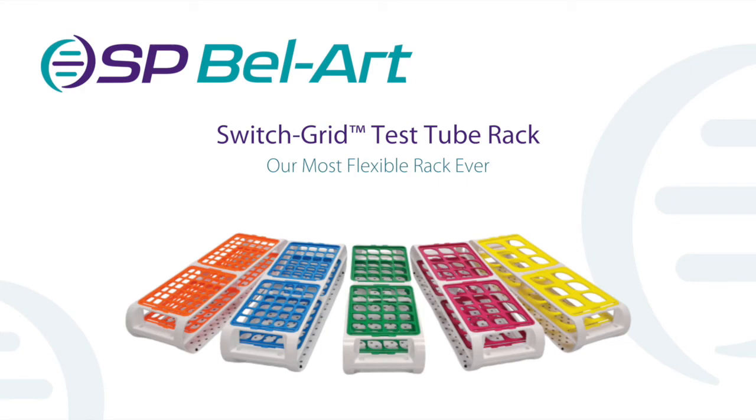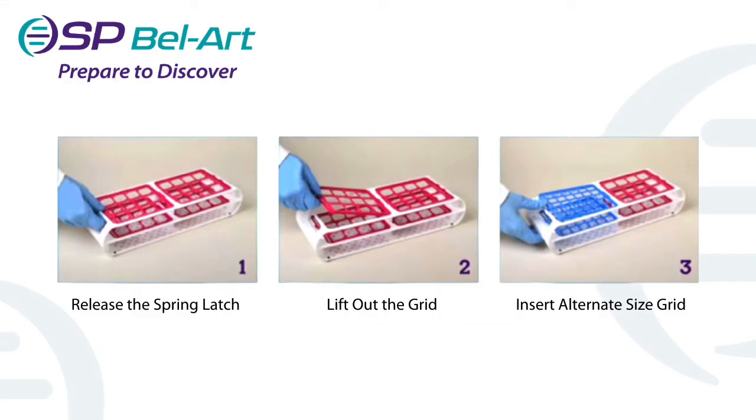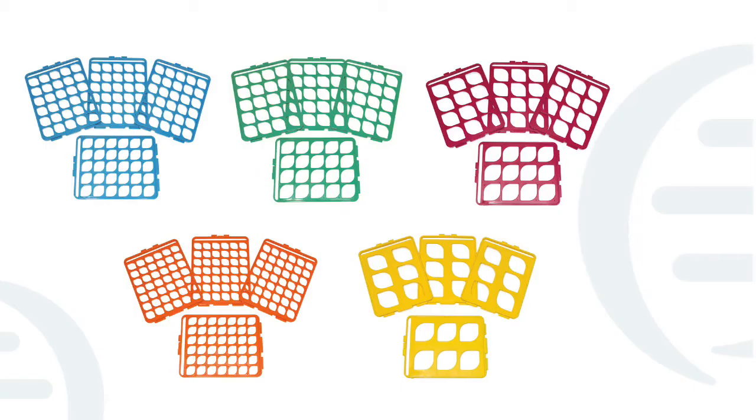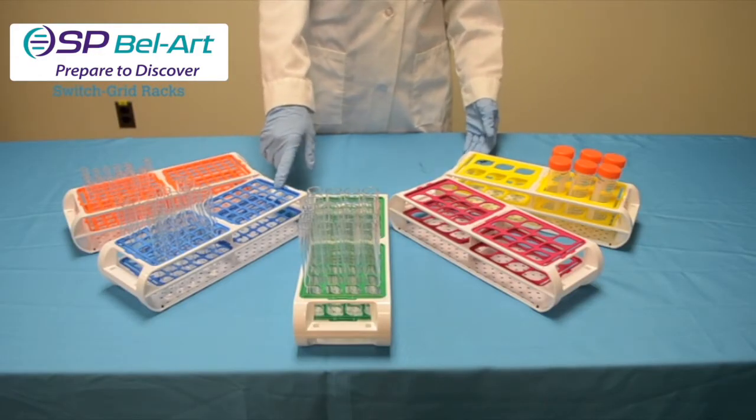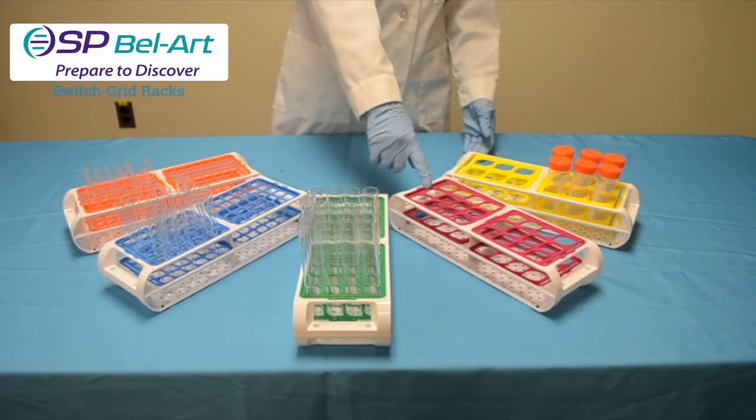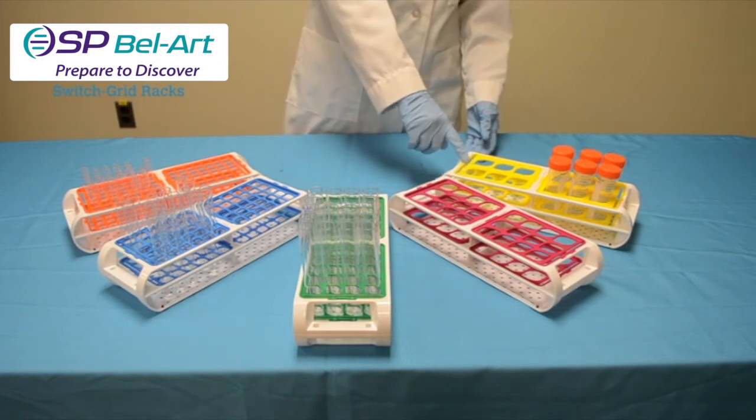Our switch grid racks are double-sided racks that hold up to two different size tubes in the same rack and allow users to quickly switch grids to hold other sizes as needed. Each of the five color-coded grids corresponds to a specific test tube size including 13 millimeter, 16 millimeter, 20 millimeter, 25 millimeter, and 30 millimeter tubes.